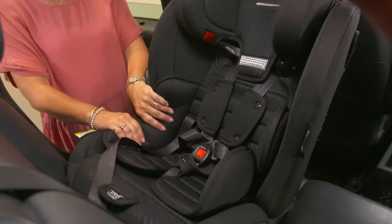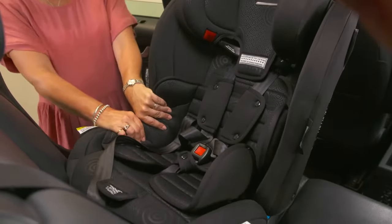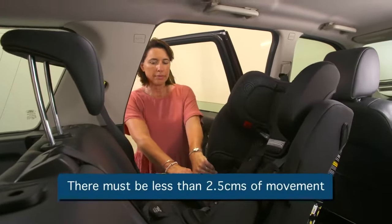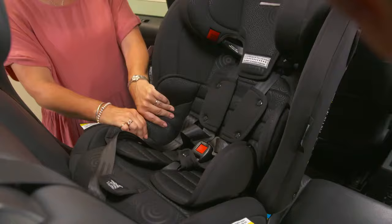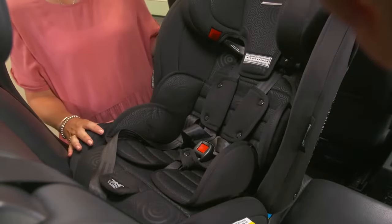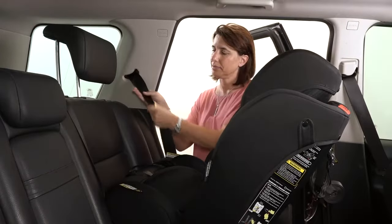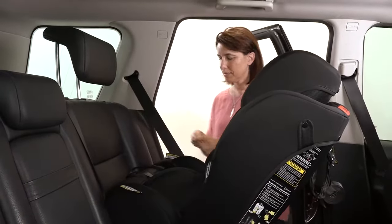Now check the seat is secure. Pull side to side beside the belt path — it must move less than 2.5 cm. Check that the seat is installed at the correct angle. If you have held the belt with a peg, you can now remove it and let the belt fully retract.